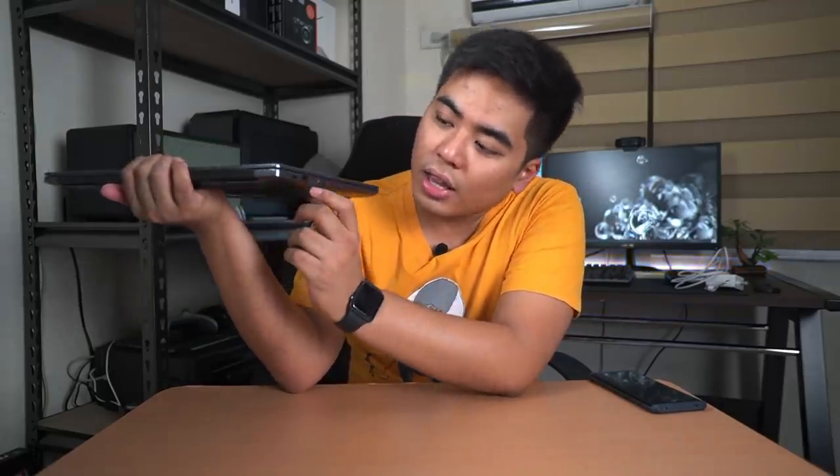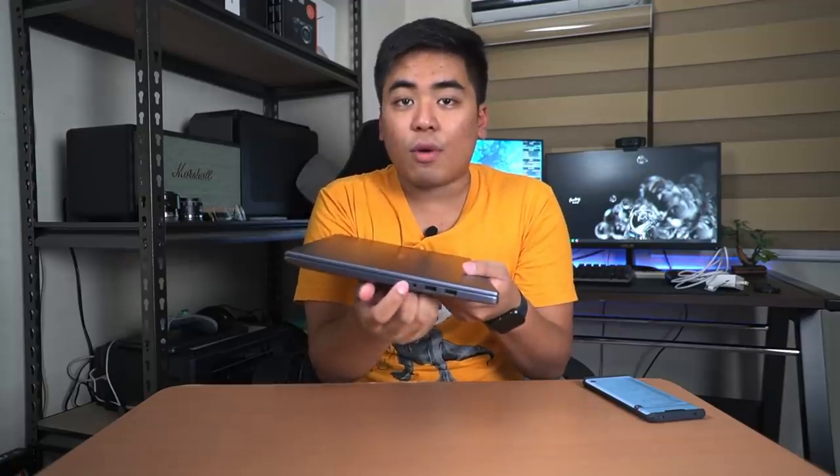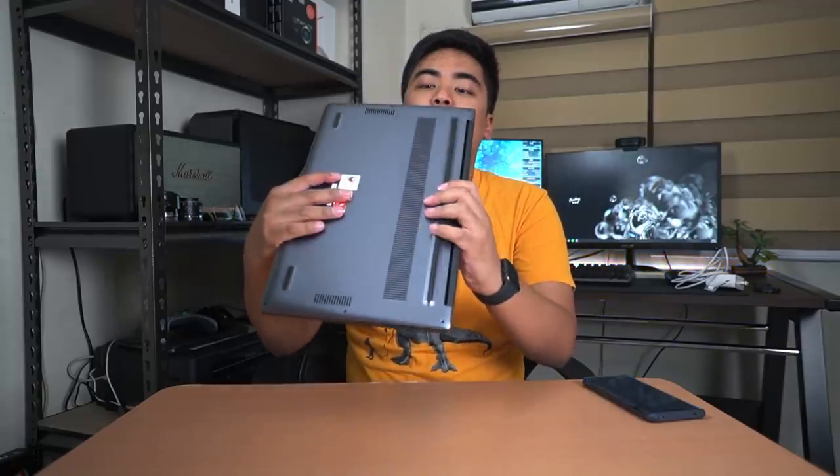When it comes to ports, this one is fairly complete. We got a USB-C port for charging and other uses, plus USB-A ports. There's a single USB 3.0 and two USB 2.0 ports. On the other side we have the headphone jack, the two USB 2.0 ports, and HDMI. Unfortunately there's no SD card reader or micro SD slot, so you'll need to buy a dongle or a cheap card reader separately.